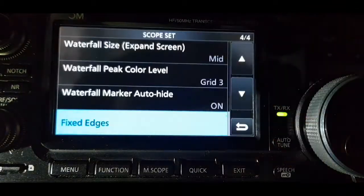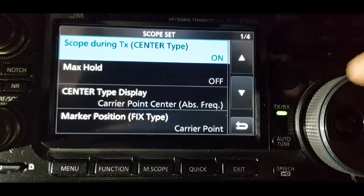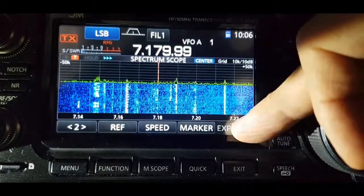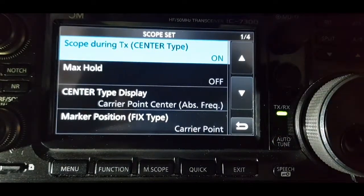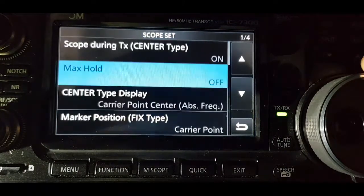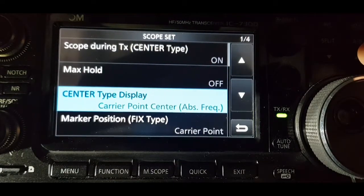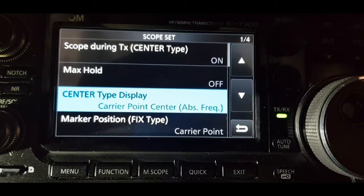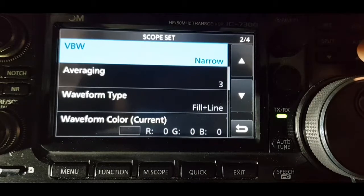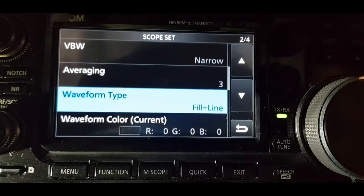Go to the top — I'll show you again. Hold down EXP, set start at the top. So: scope during TX on, max hold is off, center type is set to carrier point, center ABS frequency, marker position fixed, type carrier point, VBW is narrow, averaging 3.